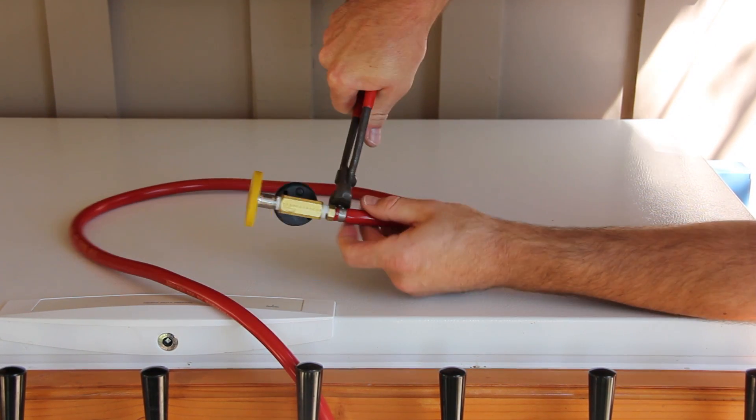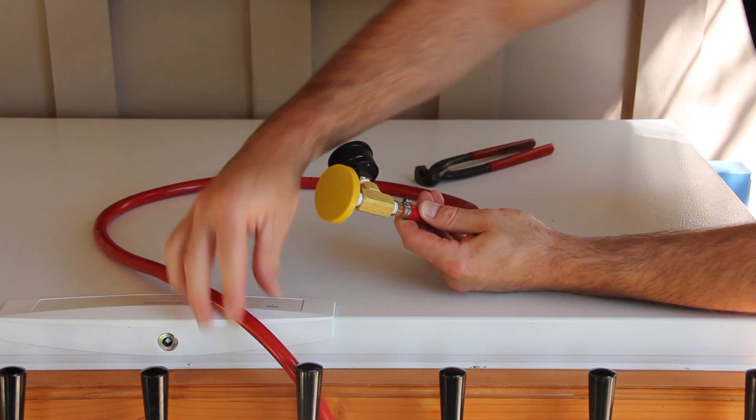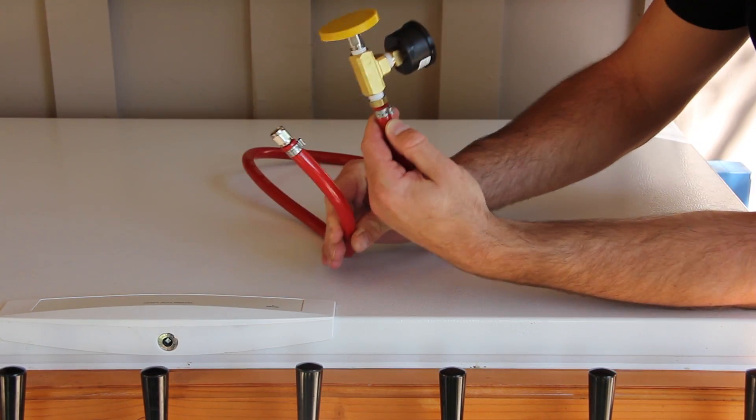This completes the build of our low pressure beer pushing system. Next, we'll walk through installing and using it.